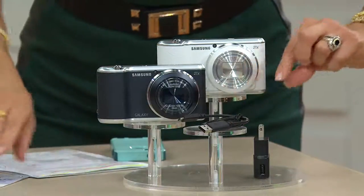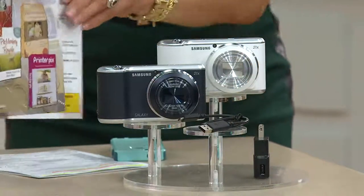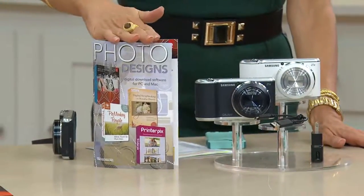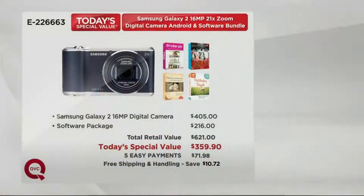It comes with your charger and cables. This is what QVC does so well — we're including software. You'll get Adobe Photoshop Elements 12, PicMonkey, your printer picks voucher, and digital scrapbooking. This is a huge savings because normally this would be about $620. We're saving you the $10 shipping and handling and doing five easy payments. Even my nine-year-old knew how to use it because he knows how to work a tablet.